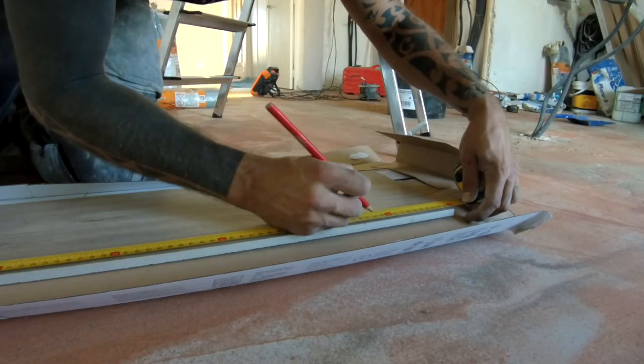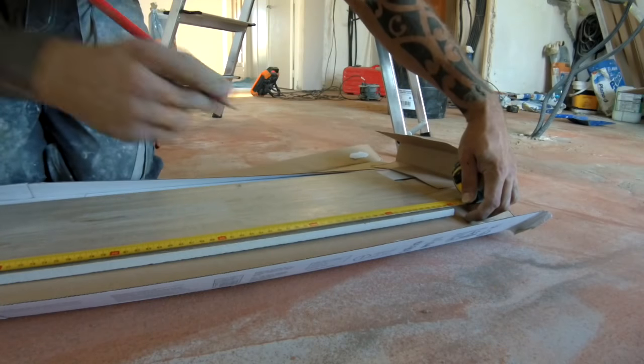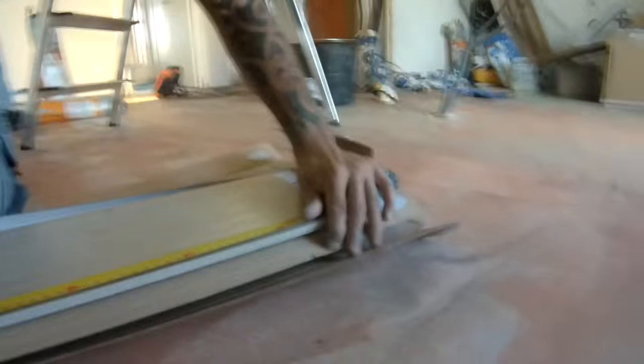Un point intéressant que je vais aborder ici c'est la prise des mesures. On est sur du grand format, c'est un peu compliqué à manipuler. Sur du 30x30 ou même du 45x45 on peut présenter les carreaux pour prendre les mesures, mais là c'est un peu compliqué. En plus, ce sont des rectifiés donc assez fragiles — le moindre petit coup dans les angles peut faire des brèches.